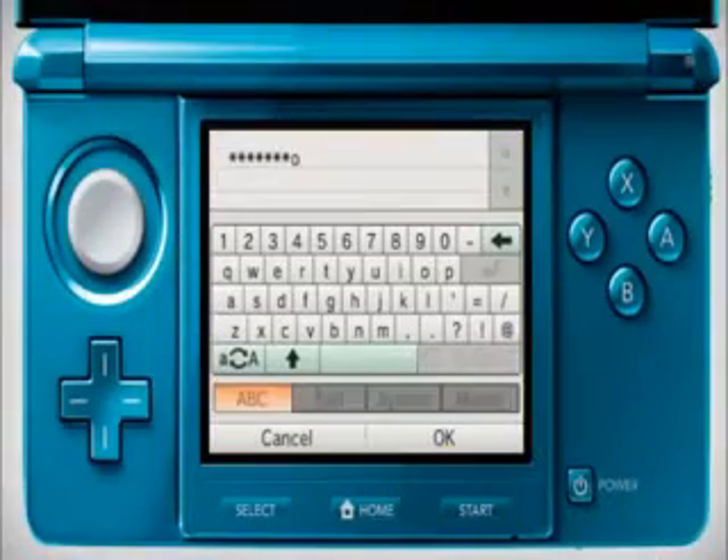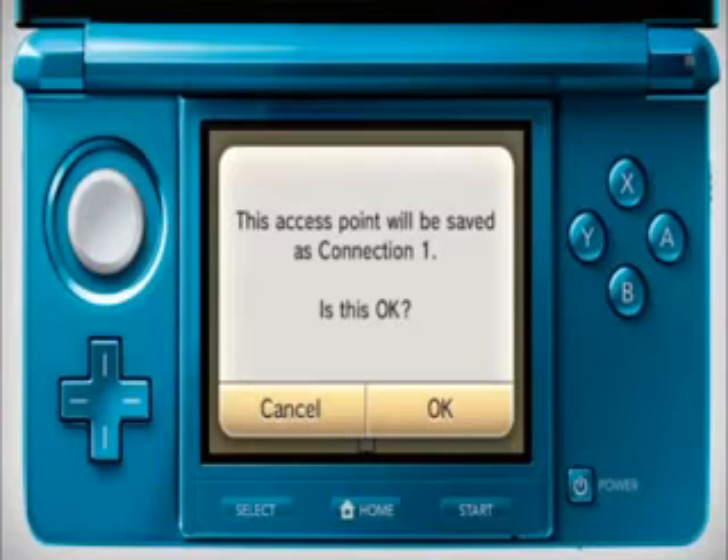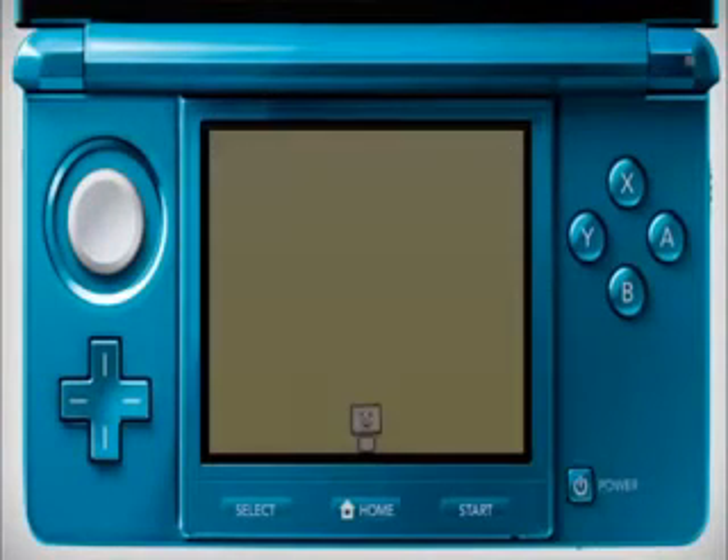If your access point is password protected, please enter the security key using the on-screen keyboard. Your connection settings will be saved and the system will automatically test if you are properly connected to your access point and to the internet.